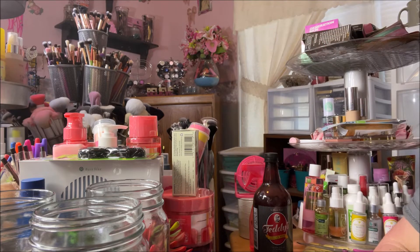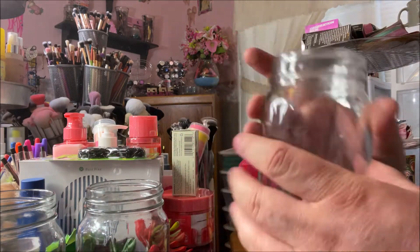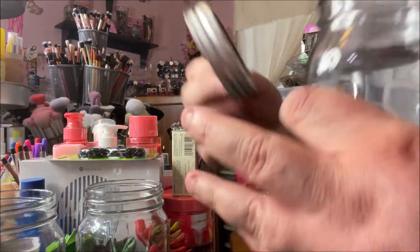Hey y'all, it's Nona and today I'm here with another DIY. This is a little decor project that I decided to make. First off, I purchased three of these mason jars from Walmart and they came with these lids.